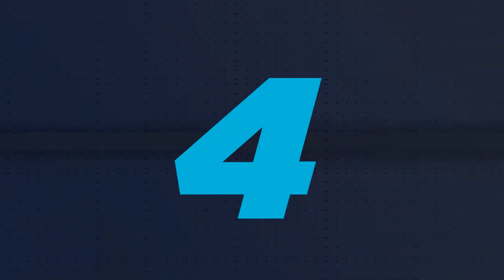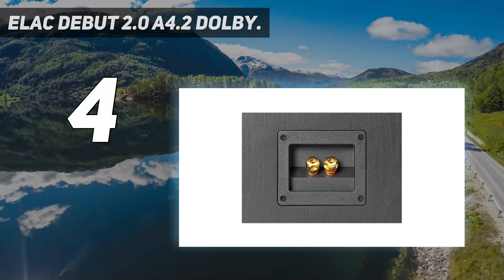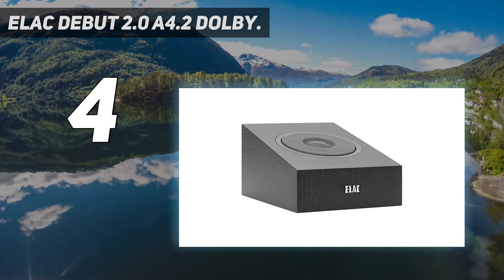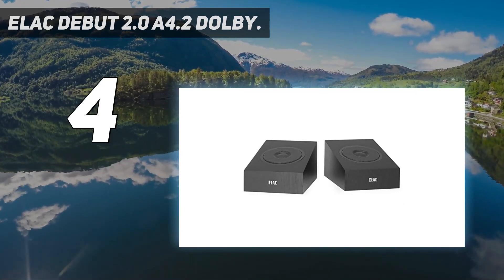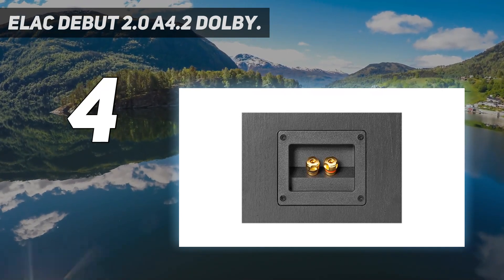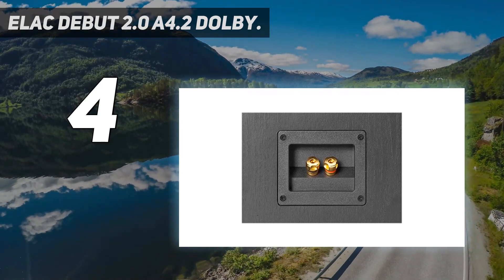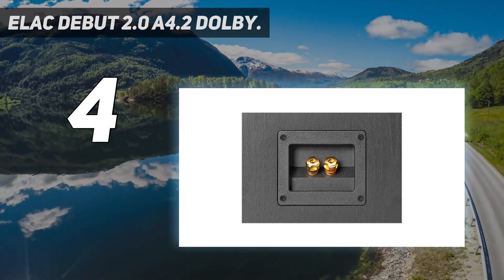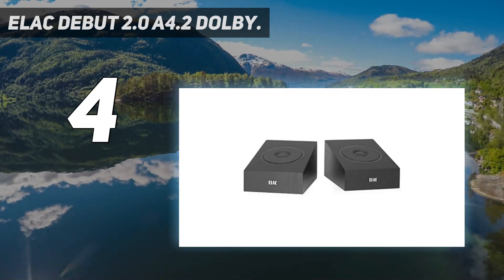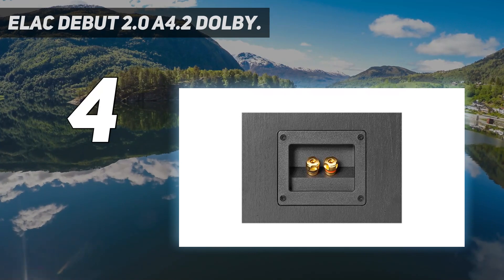Coming in at number 4: the ELAC Debut 2.0 A4.2 Dolby Atmos speaker. The ELAC Debut speakers are designed to reproduce surround sound effects with cinematic details and a vibrant soundstage. Equipped with Dolby Atmos technology, they expand the sonic landscape and create a true 3D space that feels lifelike and spacious. The A4.2 speakers are add-on speakers you can pair with your home theater setup as front or rear speakers, placed on top of bookshelf or floor-standing speakers. They have a compact dimension of 4.92 x 7.09 x 9.21 inches, and can be angled or wall-mounted to project sound to a particular sweet spot.